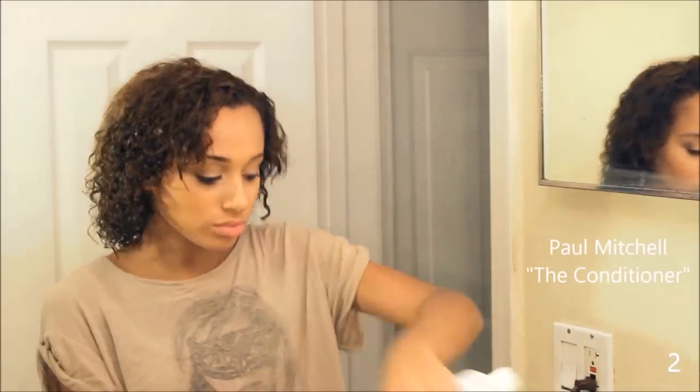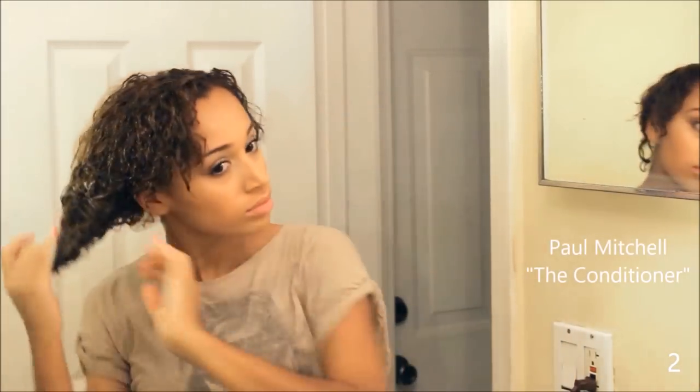My hair tie just flung out out of nowhere, I don't even know what's going on. But for my second hairstyle, it's just to wear your hair down, but you have to make sure that you're giving your hair the right amount of moisture.